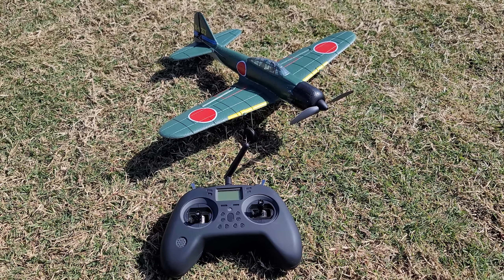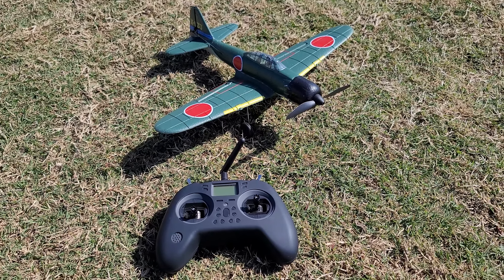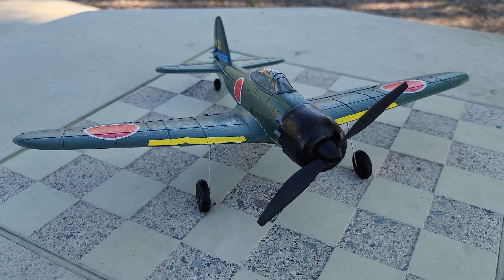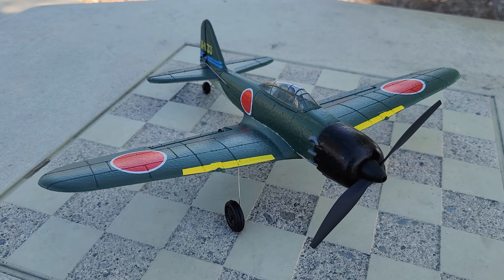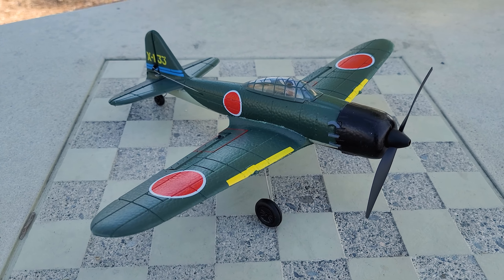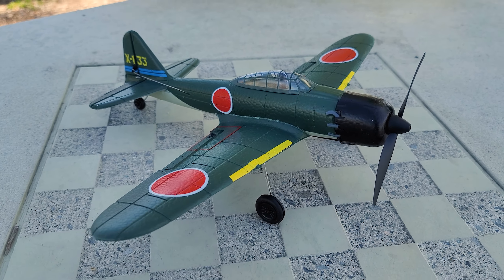We're checking out the Eachine Zero. This is another microplane in the Eachine series. Several of them have been made in the last three years or so. If you want to see the previous videos, I'll put a playlist in the video description to my microplane playlist.